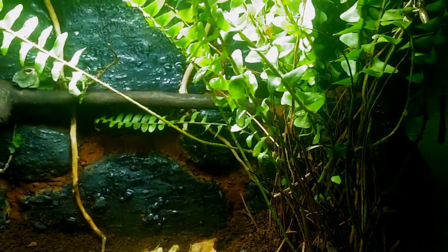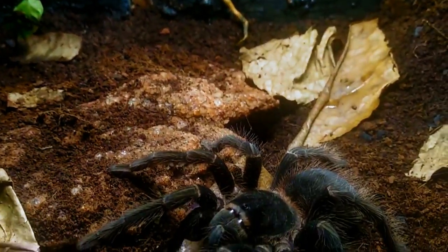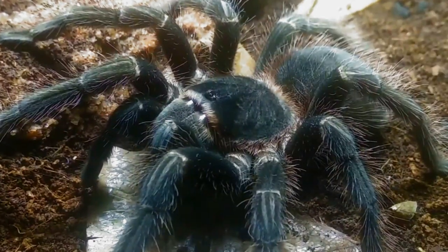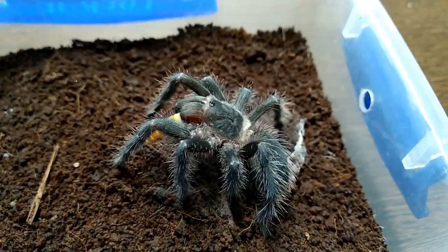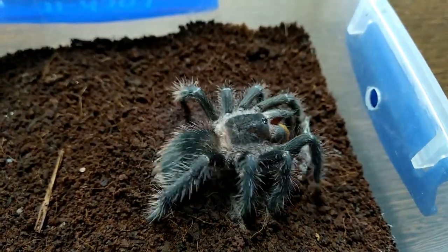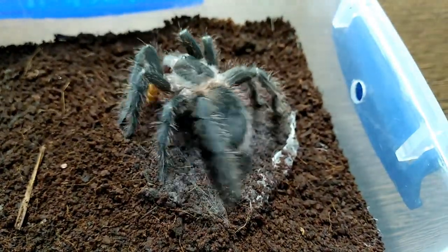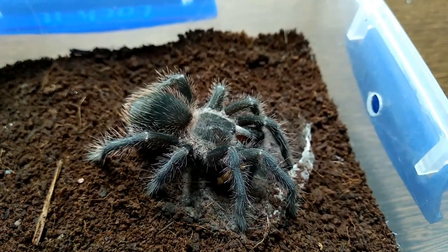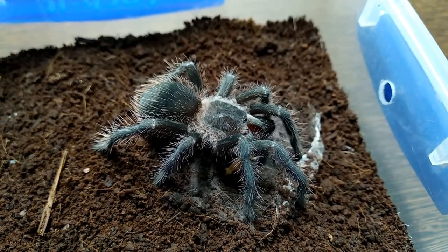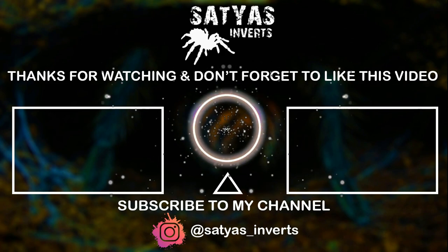That's pretty much all there is to the general care of Lasiodora parahybana. These guys are one of the best beginner species for sure — they are hardy, they have a voracious appetite, and they get huge. I wouldn't think twice before recommending this species to anyone. I hope you guys enjoyed this video. If you have any questions, put them down in the comment section and I'll get back to you ASAP. If you're new here, click subscribe and turn on the bell notification. I upload every Saturday, so I'll see you again next week. Until then, stay safe and keep loving your animals.